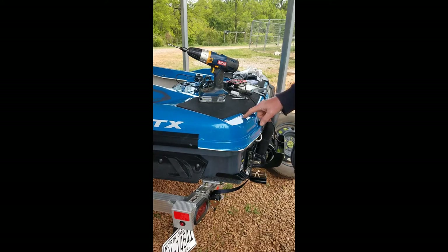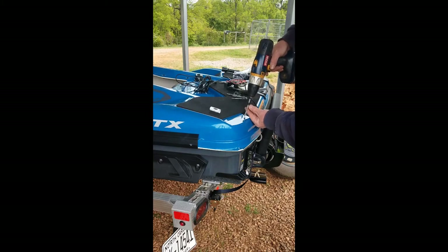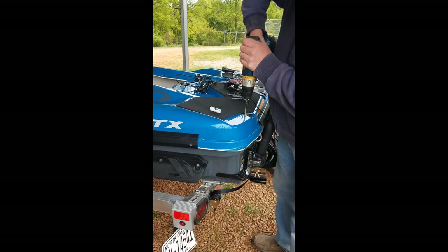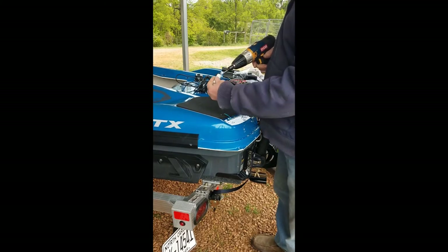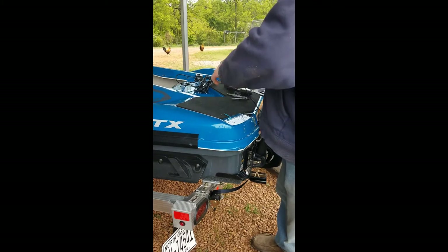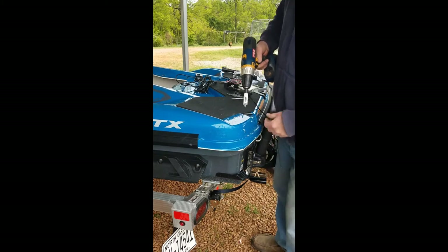I've picked the spot where I'm going to put the hole for the transducer. I'm going to try the backwards pull saw technique, so I'm going to drill a pilot hole first so I don't want it to bust through while I'm going forward. I'll try to get it tight so it doesn't just break loose when I start going backwards to score the top.